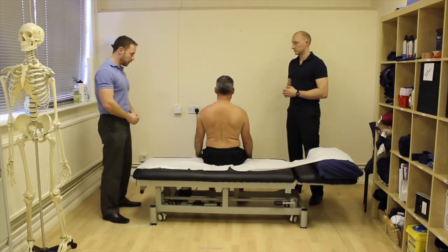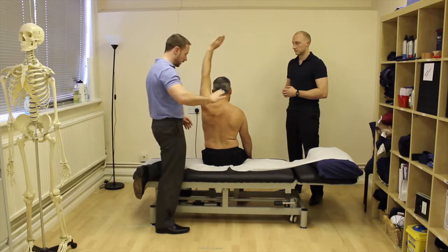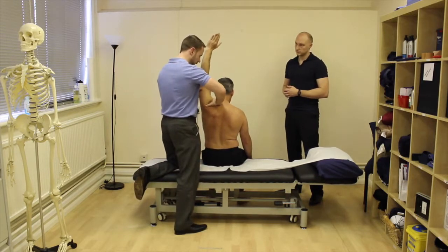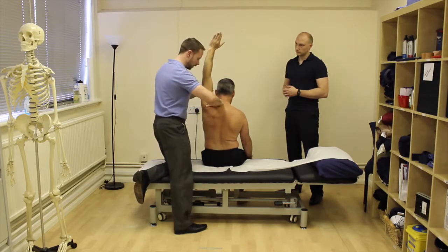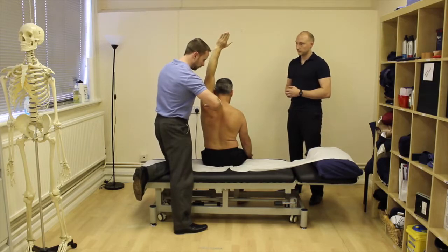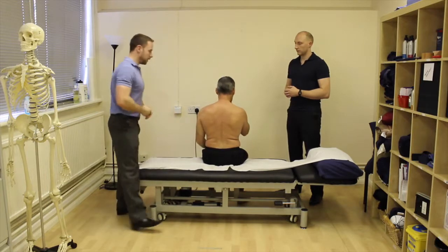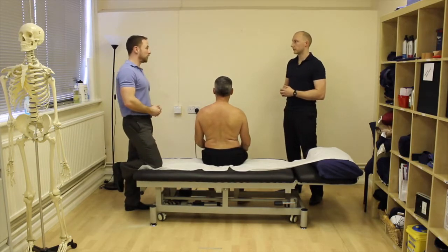For abduction overpressure, take your arm out to the side — this right hand is going to stabilize over the scapula and then I'm going to press the arm. You can see there, and then back down. Compare the other side as well to get an idea of how the end feel is on both sides — you're more looking for end feel as well as pain reproduction and symptoms.